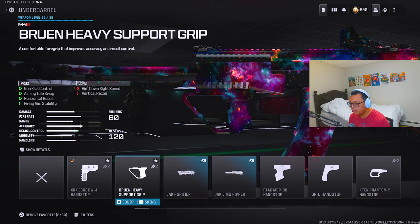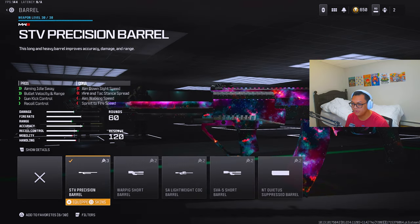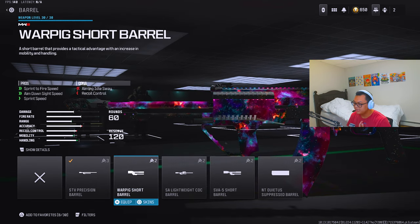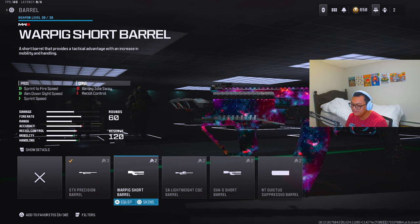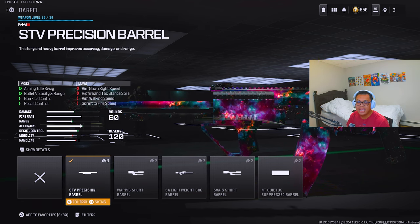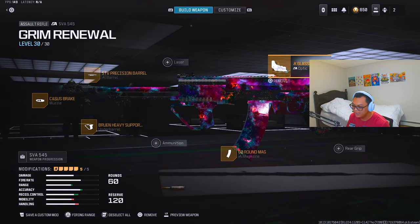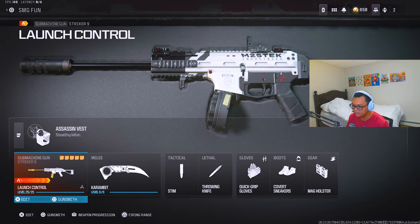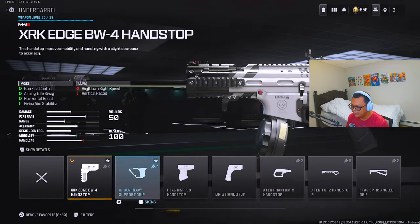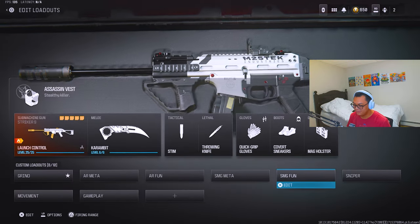If I want an all anti-recoil build, I'll go with that. Second principle: for barrels, stocks, and rear grips, they all have different attachments but what they have in common is the pros they offer. So if I wanted to make a long-range SVA anti-recoil weapon, I'd choose accordingly. And for an SMG like the Striker 9, if I wanted a long-range anti-recoil build, I'd put on one of the long barrels.